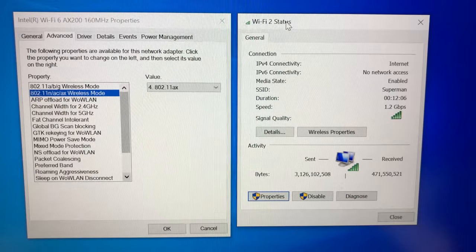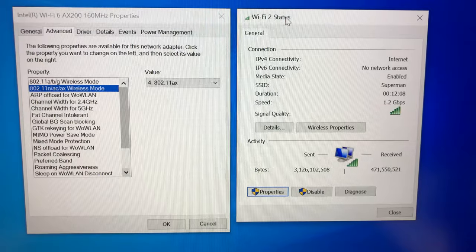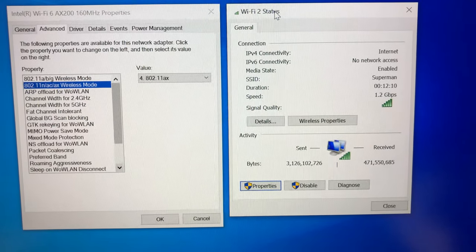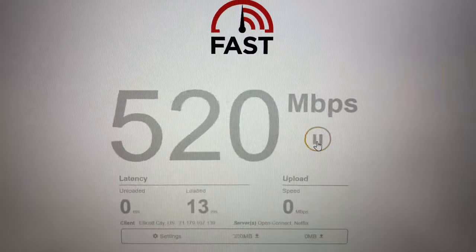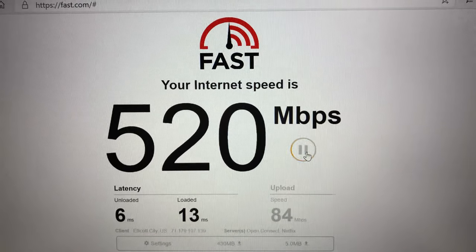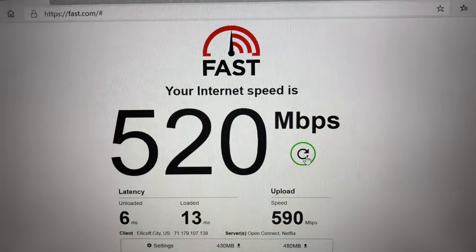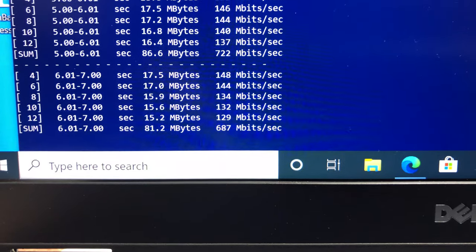We are connected to the 5 GHz Wi-Fi 6 band with speed up to 1.2 Gbps, because the router only supports 80 MHz channels and does not support 160 MHz channels. Using fast.com, I'm getting 520 Mbps download and 590 Mbps upload wireless speed. Using the iPerf 3 five-stream test, I'm getting 703 Mbps bandwidth speed.